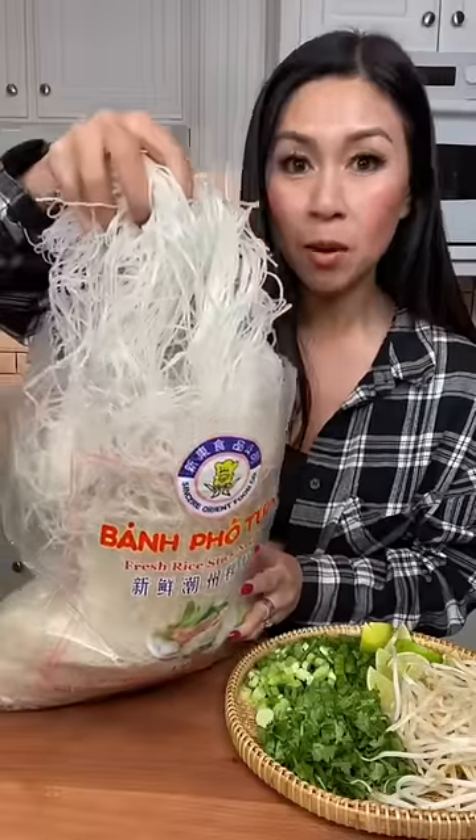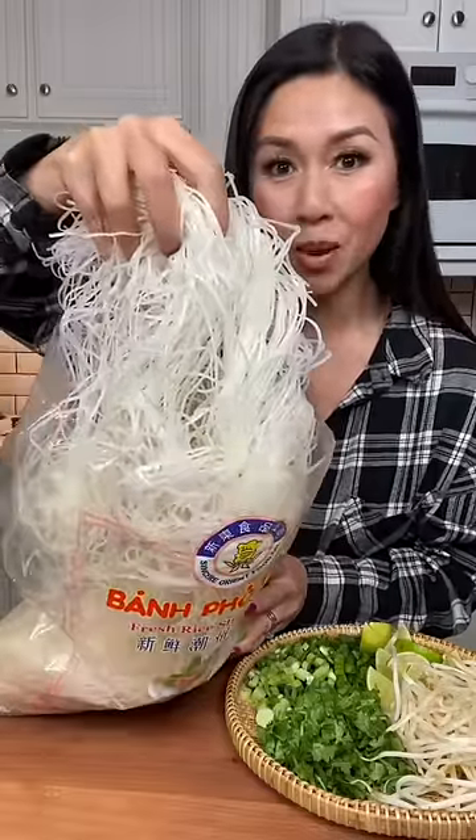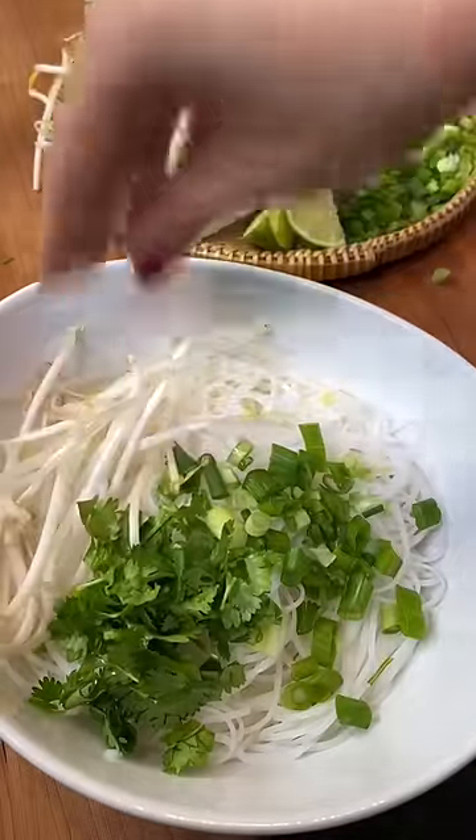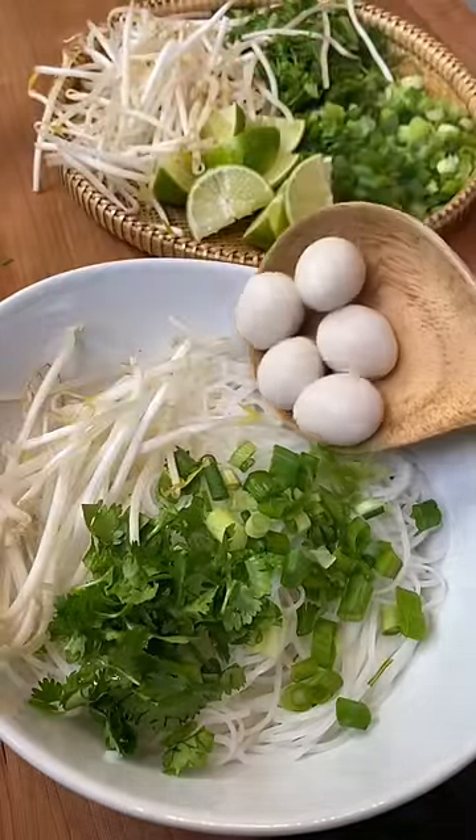You only need to boil the rice noodles for about 45 seconds and then rinse under cold water. Some green onion, cilantro, bean sprouts, and just because I had them, some quail eggs.